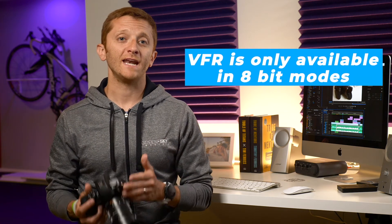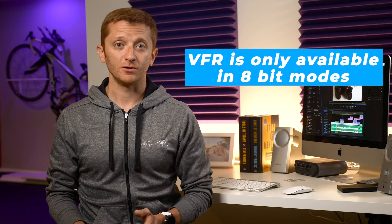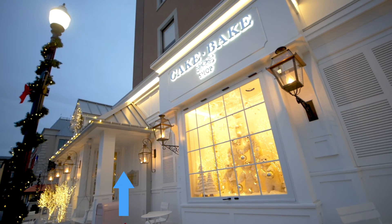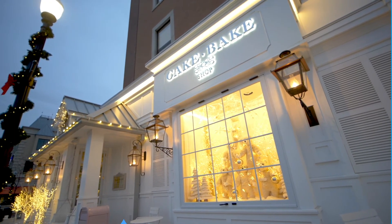Third, VFR is only available in 8-bit modes, so you lose a lot of color depth when filming in slow motion. Finally, make sure you watch your footage back on set to make sure things are looking good. A big issue that many people run into is a flickering effect from certain lights. It usually shows up when you play the footage back on your camera, so review your shots regularly and make adjustments as needed.